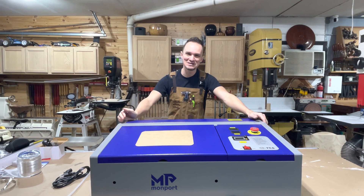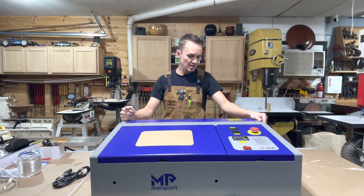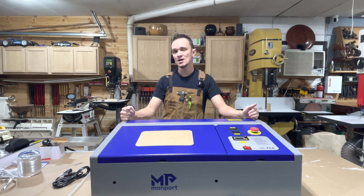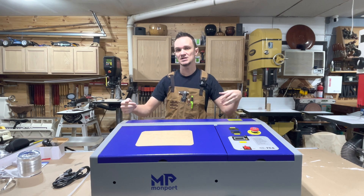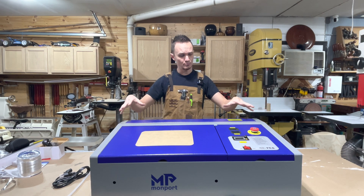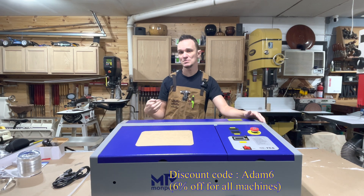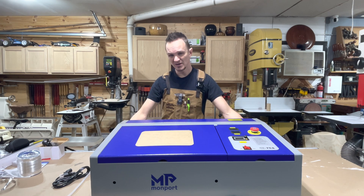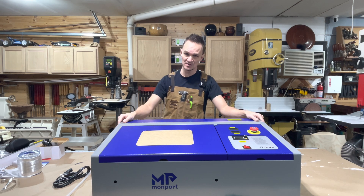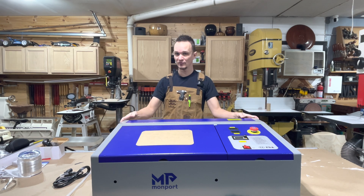Well guys, that's it for this unboxing video. I hope you enjoyed it. Overall, this looks like a really nice little laser. In the upcoming videos, we're going to go ahead and fire this thing up, see what it can do, and then we're going to be doing some upgrades — adding air assist, possibly an adjustable bed, maybe even a honeycomb bed. If you're interested in purchasing one of these machines, I'll leave a link in the description below. It helps me out and it helps the channel out. If you have any comments, questions, or suggestions, be sure and leave those in the comments below, because I do check those. Stay tuned because I'm going to be doing a bunch more videos on this. Thanks guys.